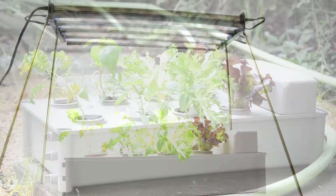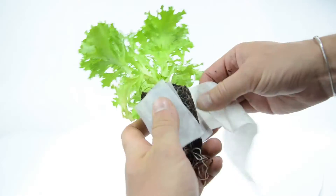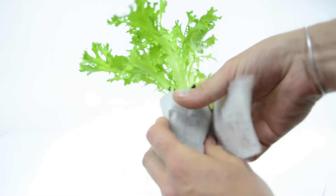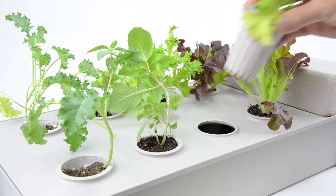Use it indoors with grow lights or outdoors in natural light. Simply mix the powder nutrient with water and pour into the reservoir. Then wrap the root ball of each of your seedlings with the included root wraps. Place each wrapped seedling into a net pot and you're set.